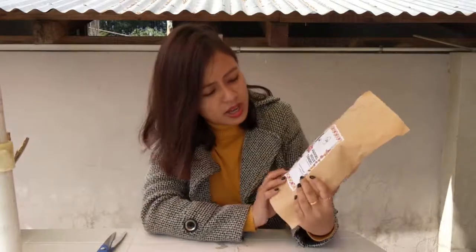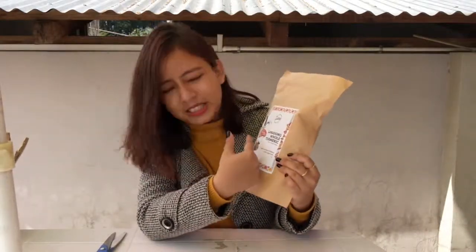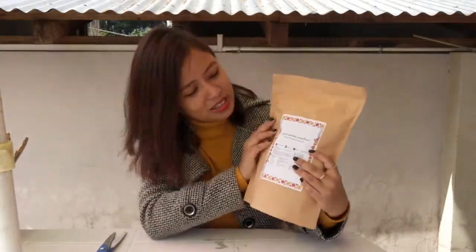As you can see, this comes in a very pretty brown packaging and it's sealed. The front of the package tells you what the name of the product is, but the bag is more interesting.